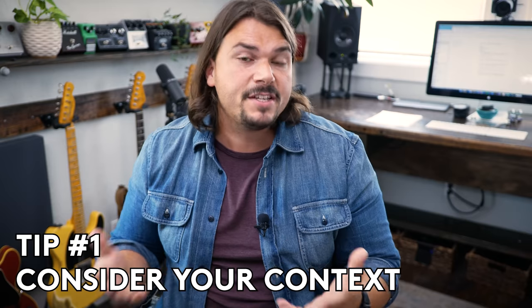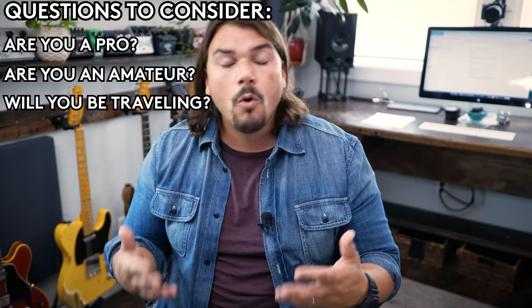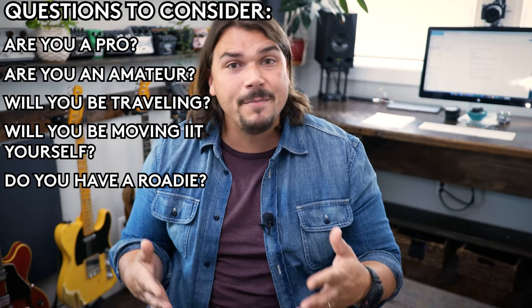The first thing to consider when you're planning your rig, in terms of being a good editor, is to consider your context. Are you a pro? Are you an amateur? Are you going to be flying or traveling with this board, or is this something that you're just going to be moving yourself? Do you have somebody to help you? Do you have a roadie, or are you going to be your own roadie when you set up for every single gig? These are all critically important things to consider.